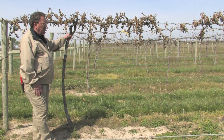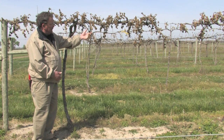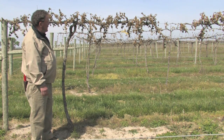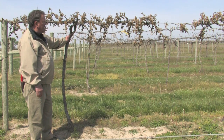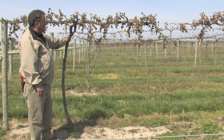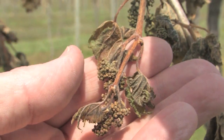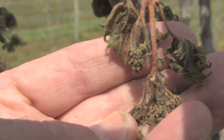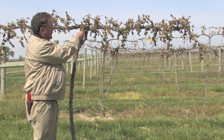This is one of our early varieties called Marquette that was already out at four to six inch shoots. The clusters were fully exposed and were not at all able to withstand the cold temperatures that we had. So all of the primary shoots that had developed were killed, and now it's a matter of the vines recovering by growing their secondary buds.